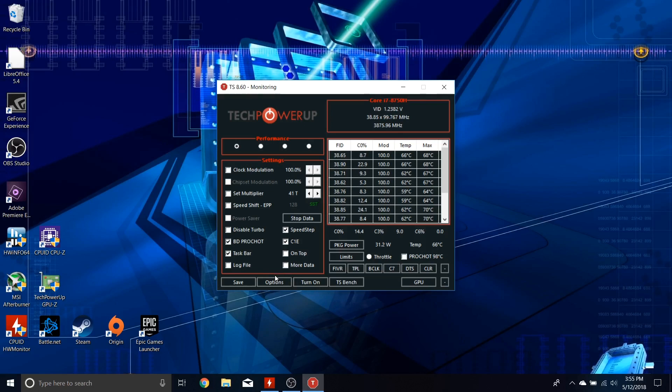BD ProShot will likely have a check mark on it by default — go ahead and untick that box. Doing so will often be just enough to alleviate a great deal of throttling depending on your laptop and CPU configuration. Then let's go over to Speed Shift EPP — the Energy Performance Plan.